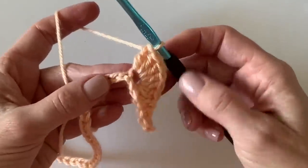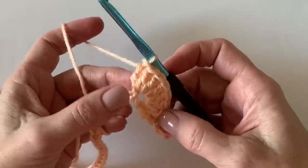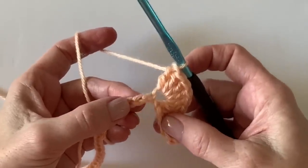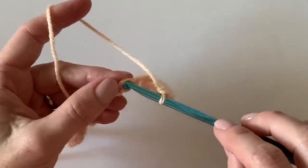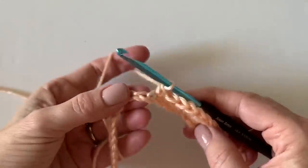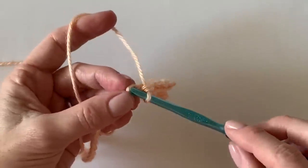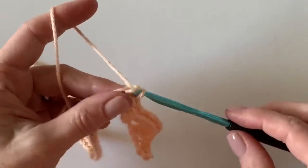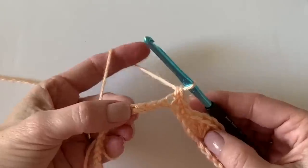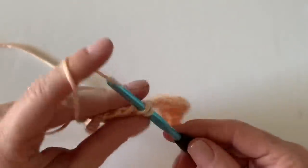Now we're going to skip three chains and work into that fourth space — this is where we put seven double crochets to create kind of the bottom half of a wheel. After the seven double crochets, skip three again, then work a series of three single crochets over the next three chain spaces.